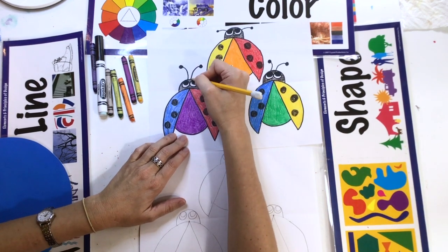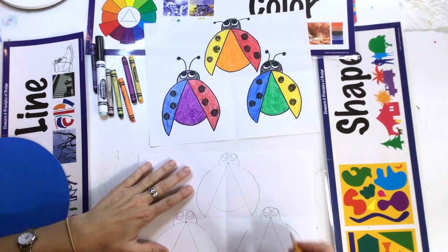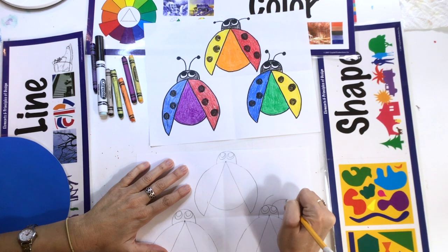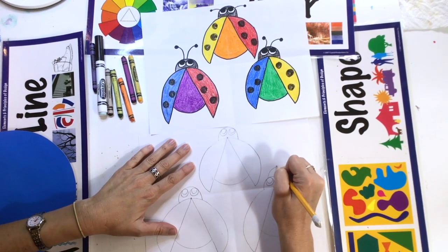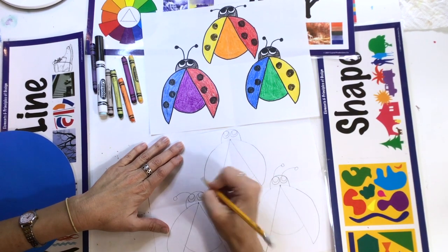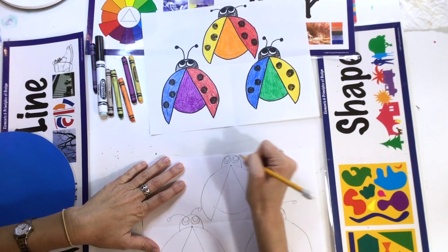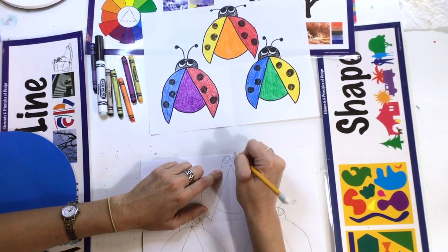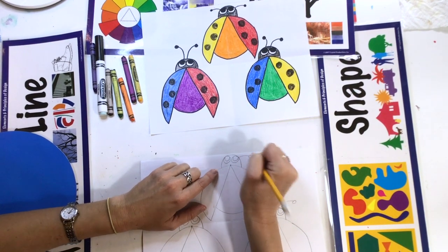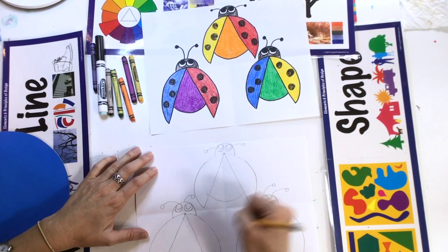Ladybugs have this part called antennae. You can make yours long or short — they can curve in the same direction, or maybe they can curve in opposite directions. They have little circles at the end. For the one at the top where there's not much room, put your antennae on the side. They can be short, long, or curve any direction you want.